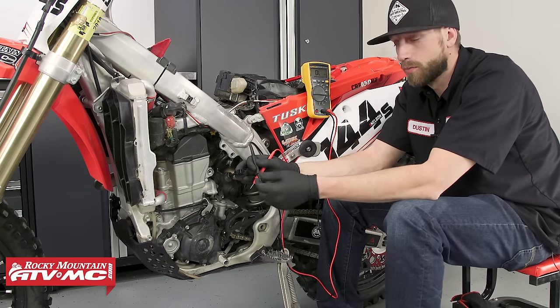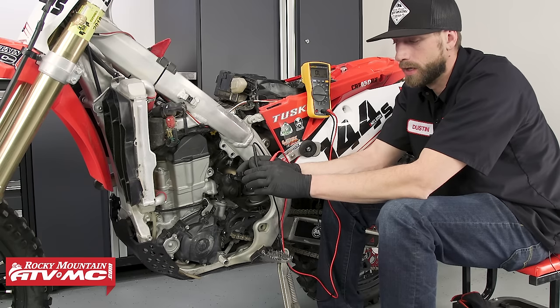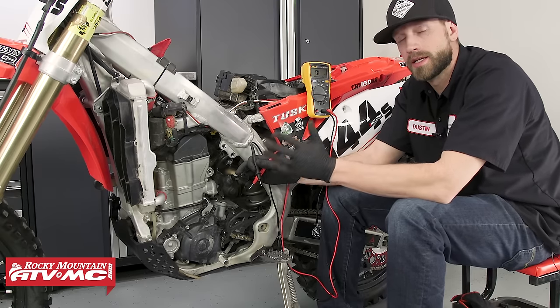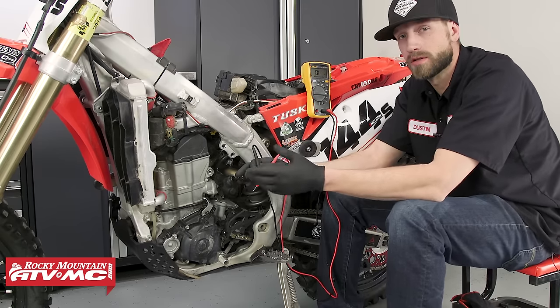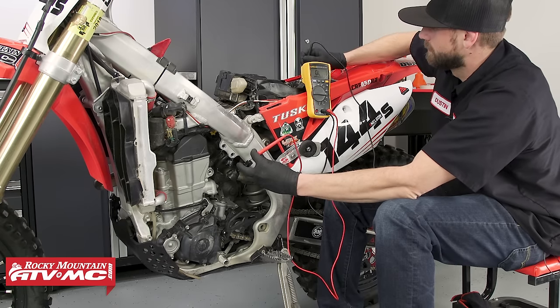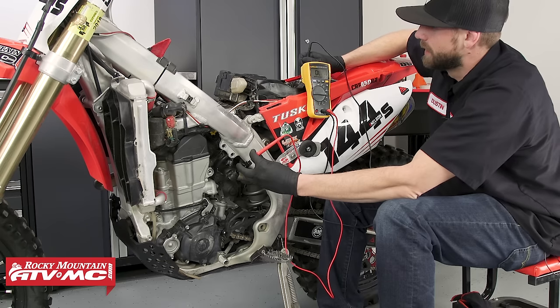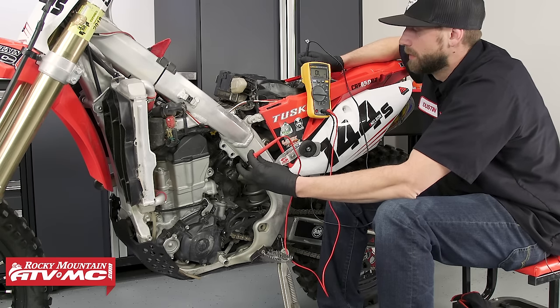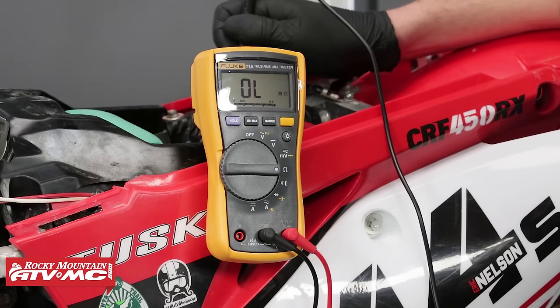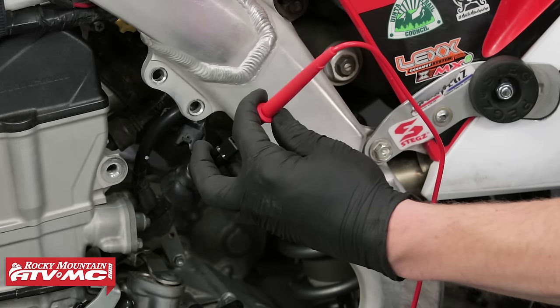The next test we can perform is the insulation breakdown — that's where we will test winding one to ground, winding two to ground, and then winding three to ground. What this test is doing is checking to see if we have a short circuit to ground. As you can see here, we are not getting a measurement from our multimeter — it's reading OL, or open line — basically meaning that we don't have a connection there. Now if you are to take a measurement with your meter when testing for insulation breakdown, that means that you have a short circuit to ground. If that's the case and you are getting that measurement, you will want to replace the stator.